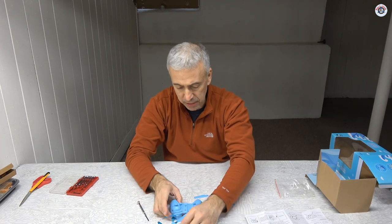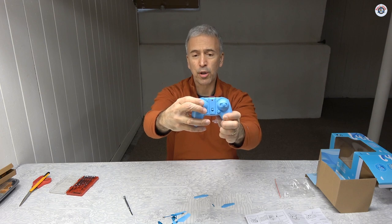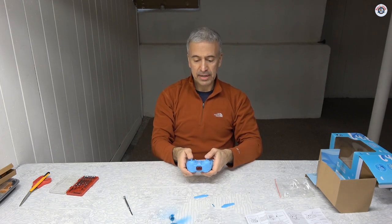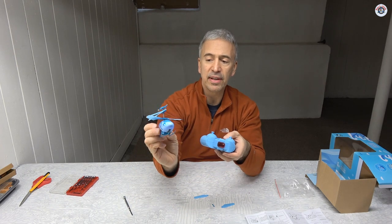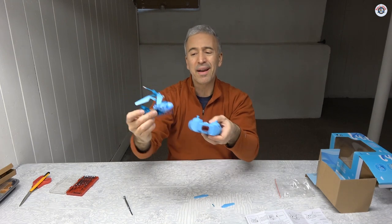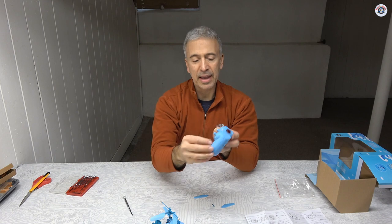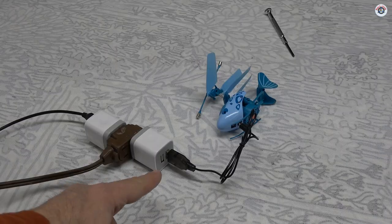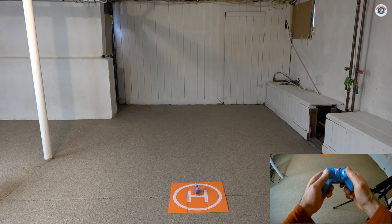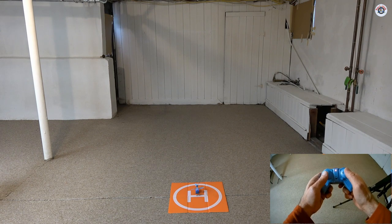I'm going to turn the helicopter on first and then the transmitter. The red light is blinking, so I bring the throttle all the way up and all the way back down to bind it. The lights have stopped blinking, so it is now active. That button does control the lights. If you want to spare battery power for the flight you can turn them off. The battery is fully charged and the helicopter is ready for its maiden flight. With two-channel helicopters you have to increase the throttle pretty quickly so it flies off the ground effect quickly and doesn't get destabilized by its own prop wash.